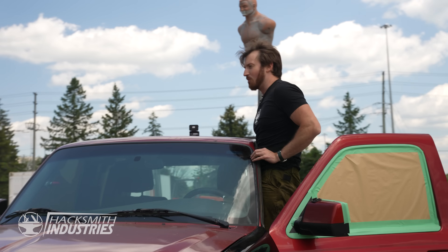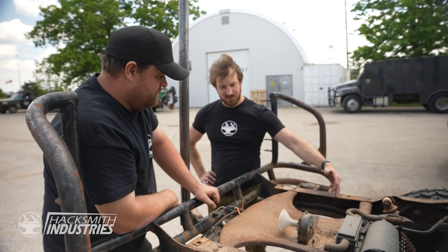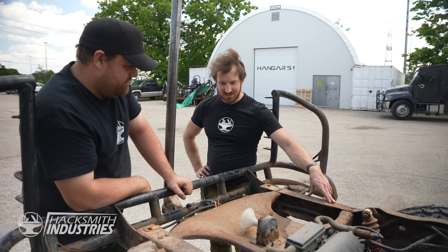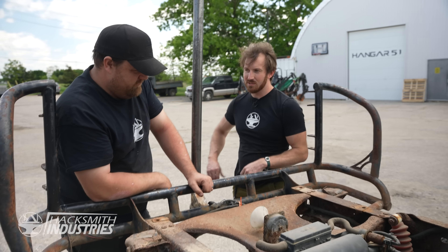Yeah, I think we need to have the actual pivot point. I've got a feeling the easiest thing to do would be if we just had big structural angle steel — you literally just go across, fold, and there's your pivot in the middle.